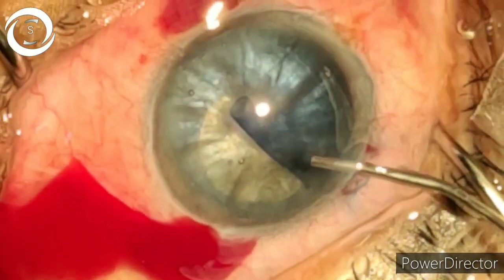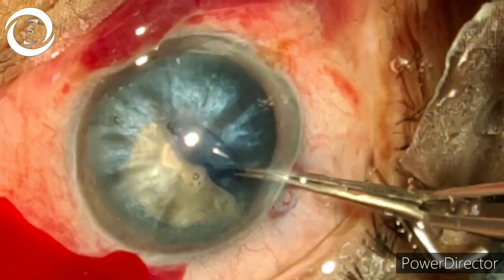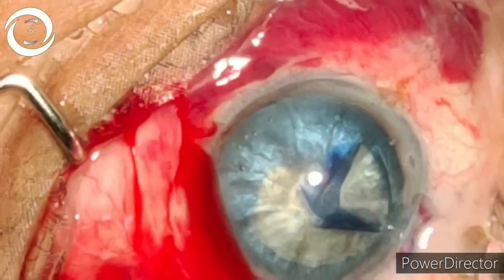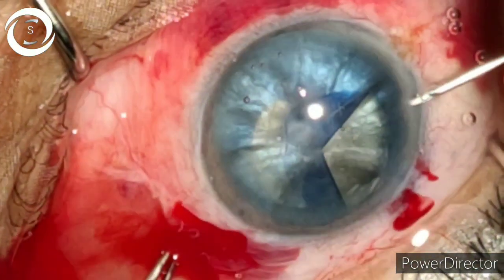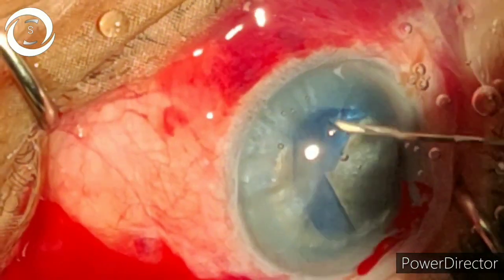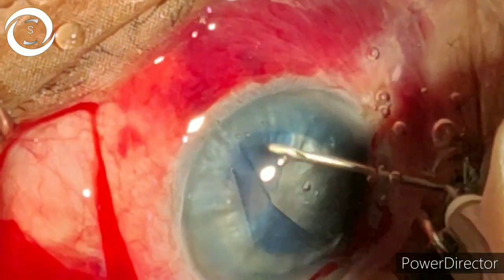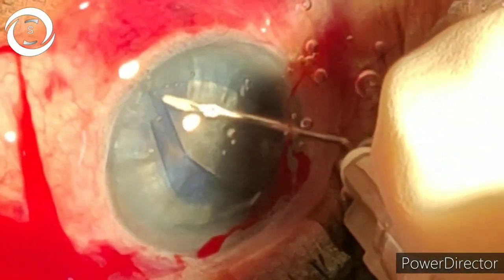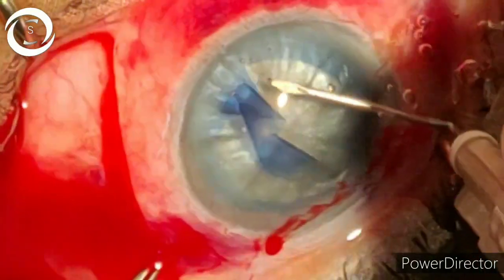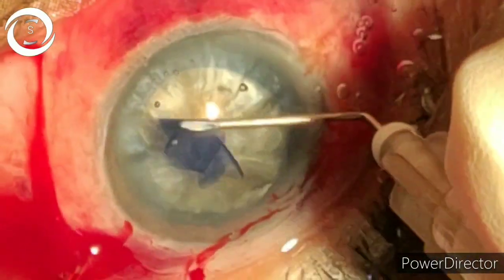About half of the capsulorrhexis was performed with the cystitome, but as it was becoming radial I took the help of Utrata capsular forceps. With the Utrata I managed to bring the anterior capsule back into range, and then with the cystitome I completed the capsulorrhexis. Take your time — this is the most important step, don't rush. A large, round, regular continuous curvilinear capsulorrhexis means no matter how hard the case is, you will be able to complete it with ease.